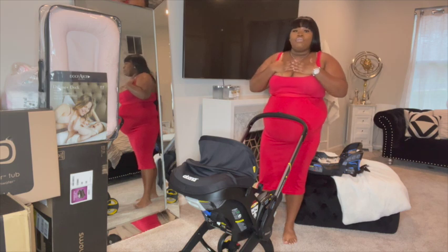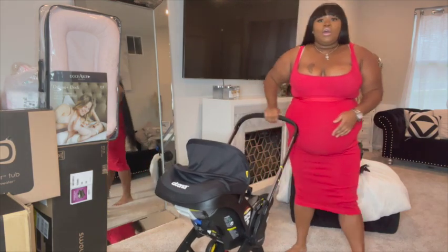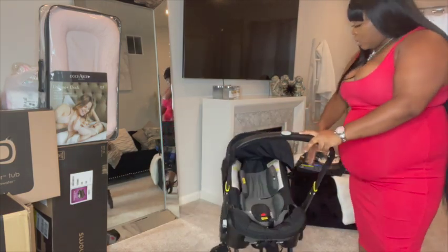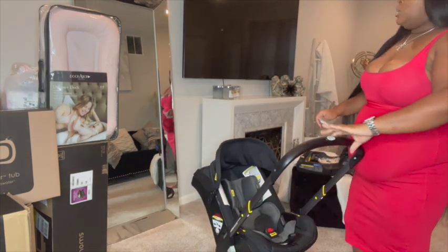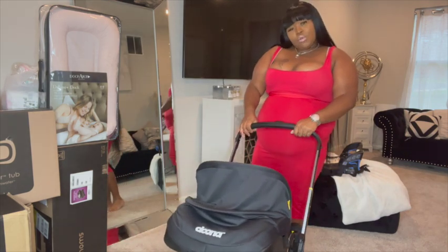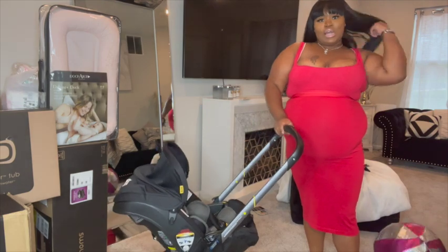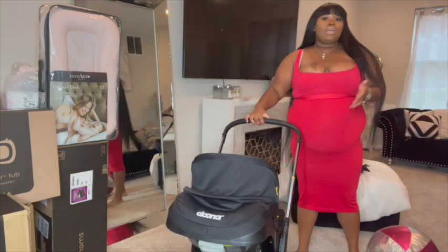I feel like the Doona is built way better than regular car seats. The sides are really really thick and protective, and I love all the cushion on the inside — it also comes with extra cushion so your baby is safe and good to go. There are a lot of buckles and it adjusts as the baby gets bigger, so you'll have it for a long time. You'll know when your baby has outgrown it.